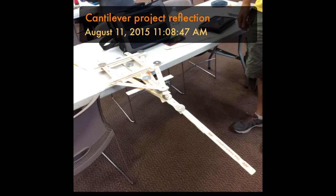Team Trek Wars was challenged to build a cantilever bridge using washers and paint sticks, having it extend off the edge of a table. We were able to make it go 82.5 inches from the table.